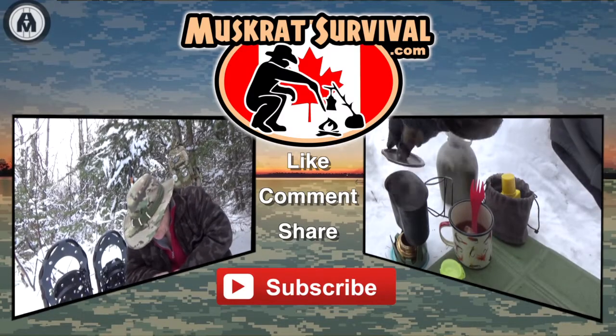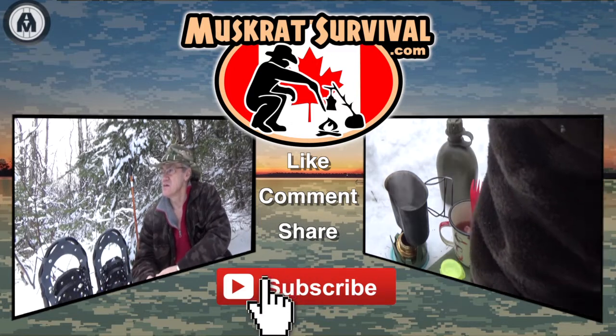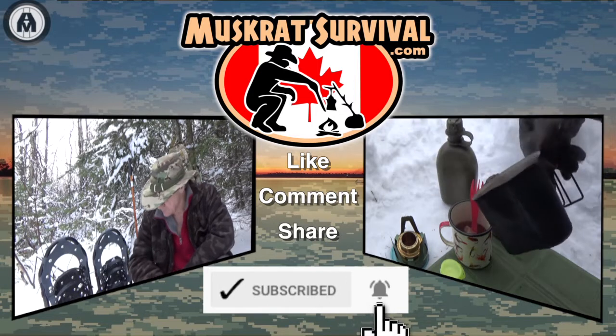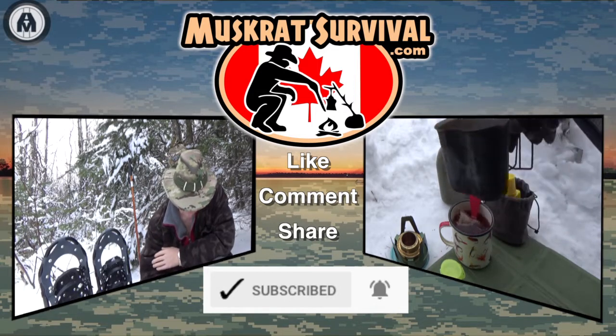For more Muskrat Survival videos, be sure to like, comment, share, and subscribe. And remember to click the bell to receive notifications of newly uploaded videos on this channel. Thank you.